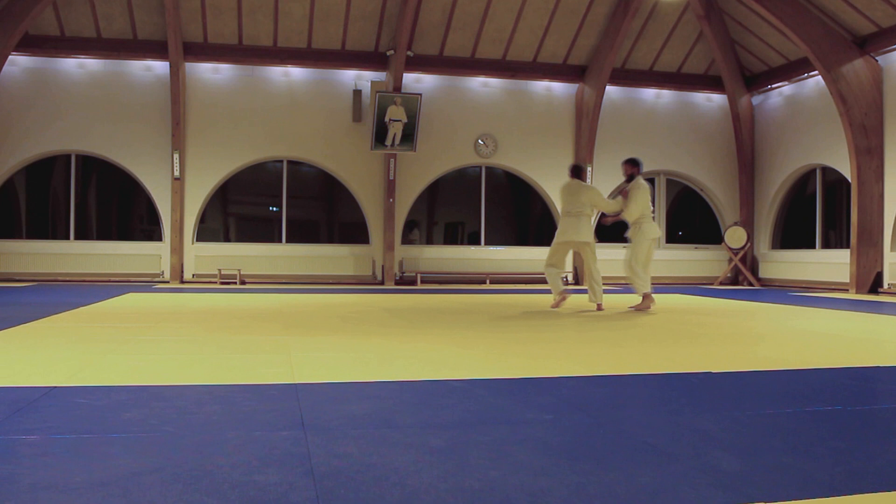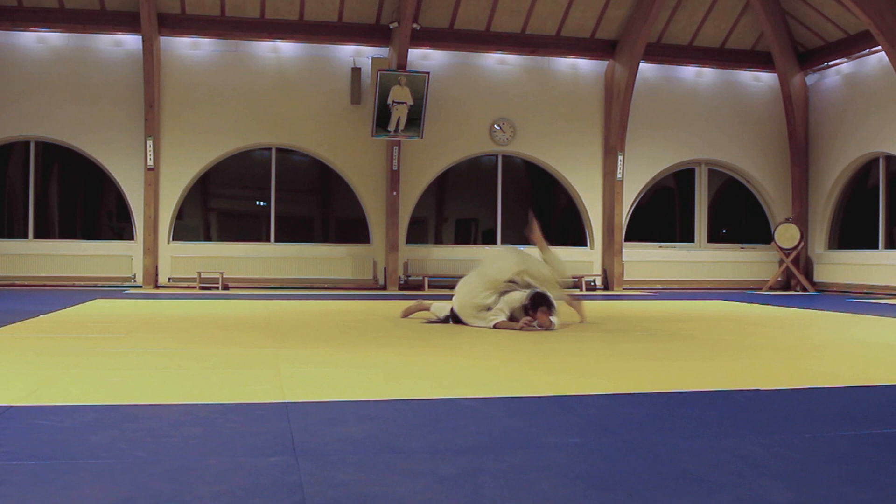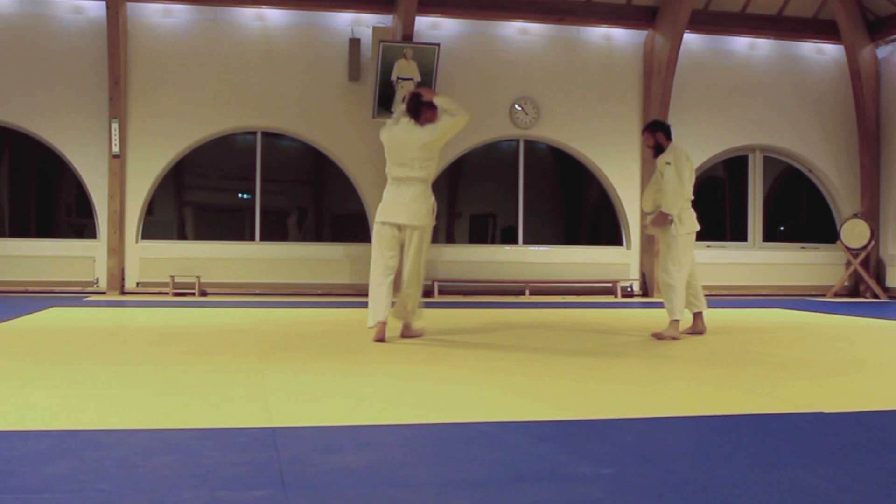Hello guys and welcome to the second part of my playful randori with my friend. So right away I start with soy nage, but because it's playful, we start just playing around and we start from the beginning.